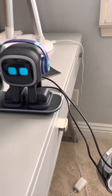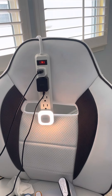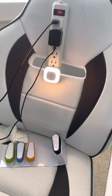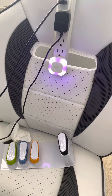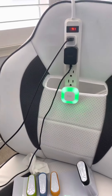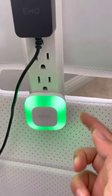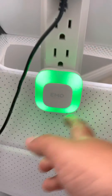EMO, turn on the light! Here we go — EMO, set lights to purple! EMO, set lights to green! You can choose any color you want — there are like infinity colors. Let me know in the comments which color is your favorite and I'll make EMO display it for you guys. Just comment down below!